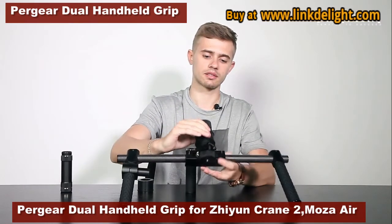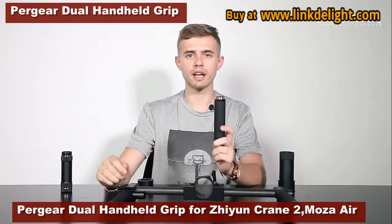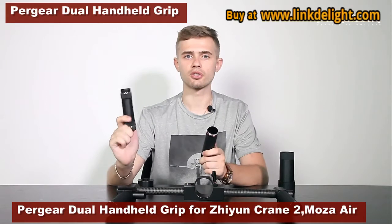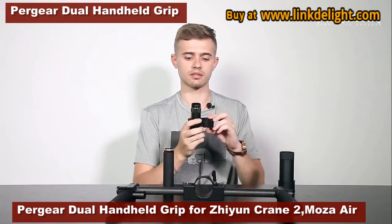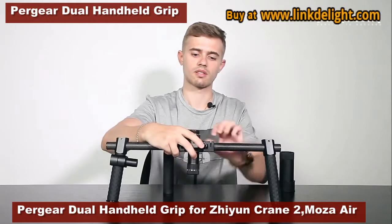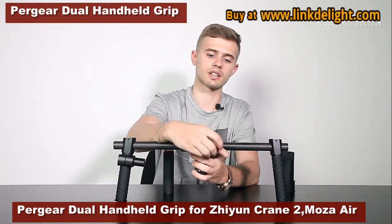If the bottom part is not that thick — as with Moza Air, Moza Cross, Crane version 2, Crane M, or Crane Plus — we use the plastic buckle ring. The procedure is quite the same. Screw it in here, just like that.